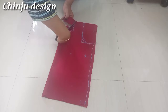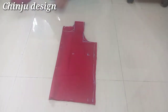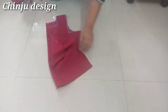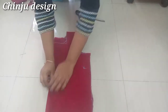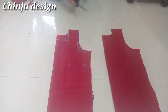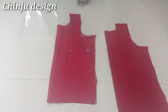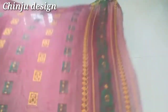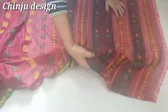We will cut the back part and cut the side part. We will separate the two pieces. We will cut the back part from the front part. Now we will cut the back part — we will cut the front and back. We will put the pieces from the back side.